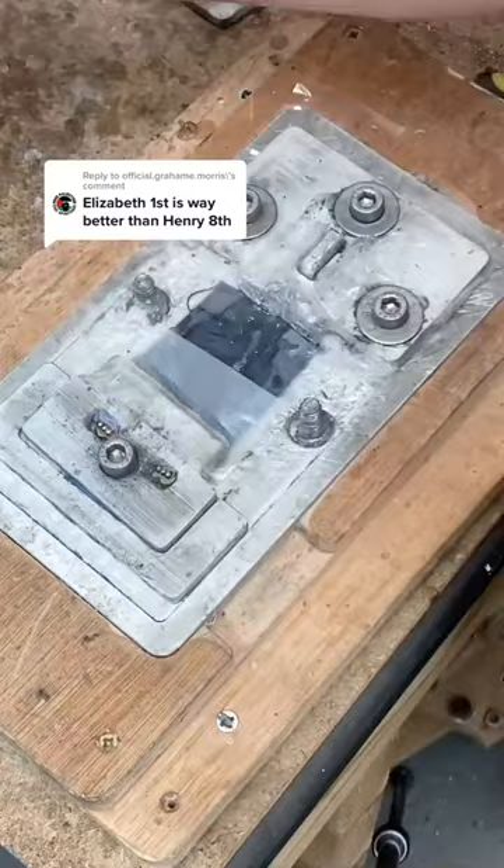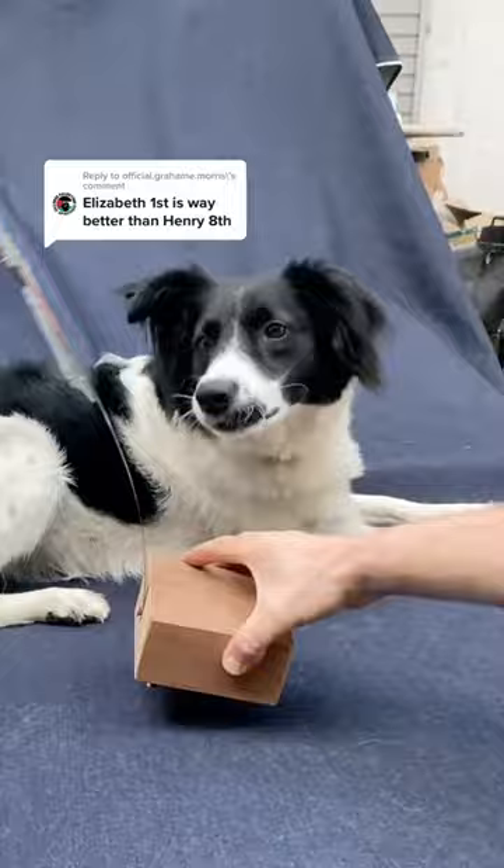I thought I'd use this time to turn Queen Elizabeth I into a sculpture. I varnished her so that she looks like an oil painting. I gave her screws for eyes and a nail for a nose — apparently that's what she did actually have. She's mounted on a hacksaw blade to make her nice and wobbly. Do you like my art?